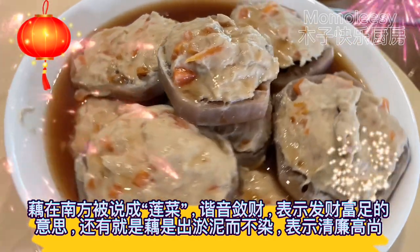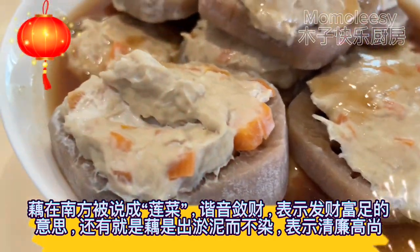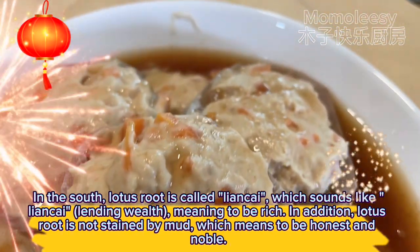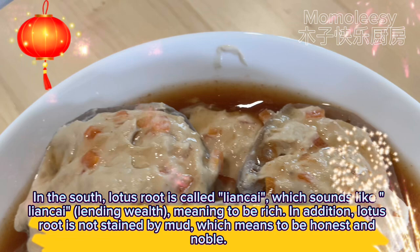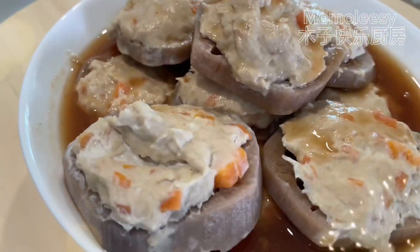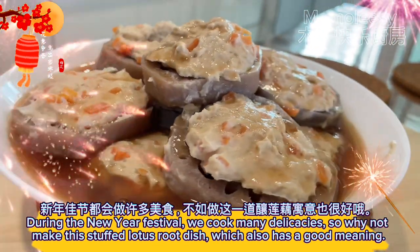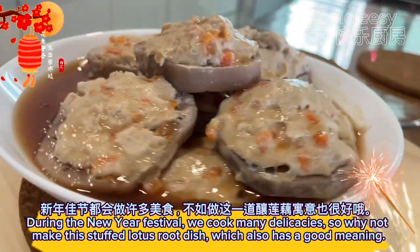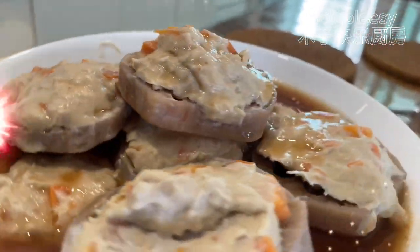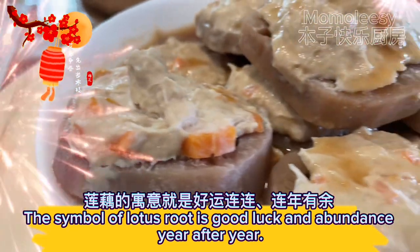In the south, lotus root is called 'lian kai', which sounds like 'lian kai' lending wealth, meaning to be rich. In addition, lotus root is not stained by mud, which means to be honest and noble. During the new year festival, we cook many delicacies, so why not make this stuffed lotus root dish, which also has a good meaning? The symbol of lotus root is good luck and abundance year after year.